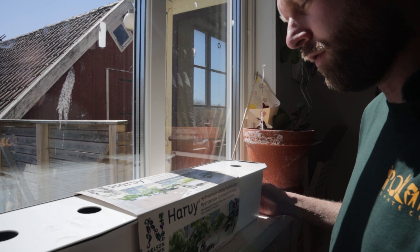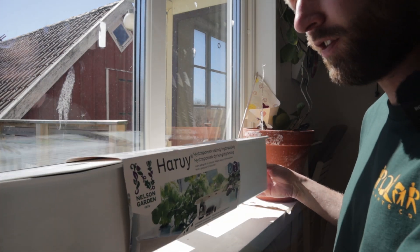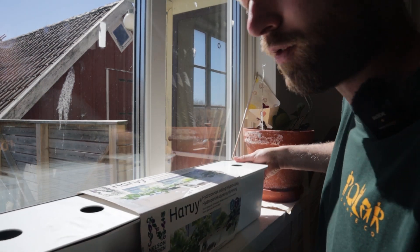This is the Harvey 6 from Nelson Garden. It's a hydroponic system and it comes in this kit. I sell these on my web shop, growzone.se — if you want to check them out, links in the description below.